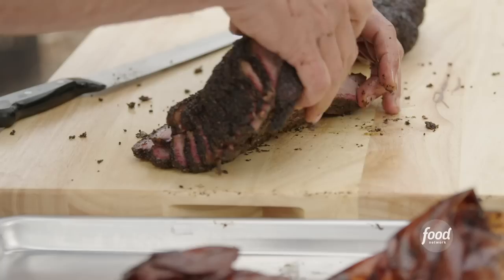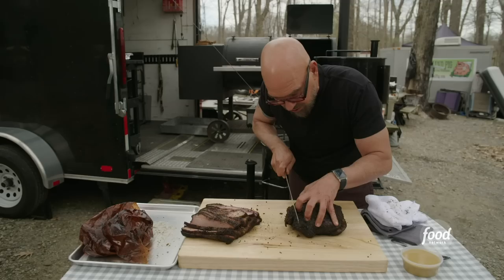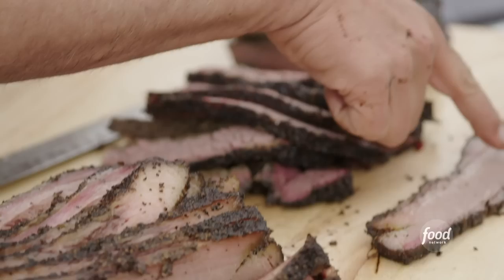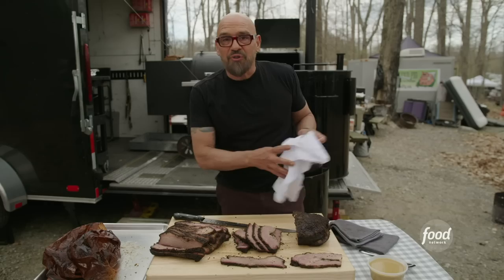There is your flat — you can see how beautiful that is. You can see there's still a good amount of fat. And now we're gonna start cutting the point. If you want, you could go even a little thinner on the point because it has so much great natural fat in there. If you look at a piece of the lean, the fat is the cap on top and the meat itself is relatively lean. If you look at a piece of the fatty or the point, you have all that intermuscular fat in there, which brings a lot more flavor to the game.